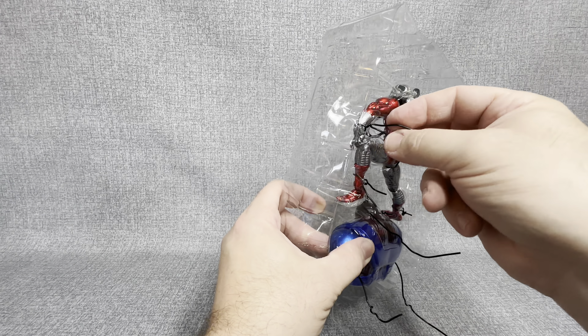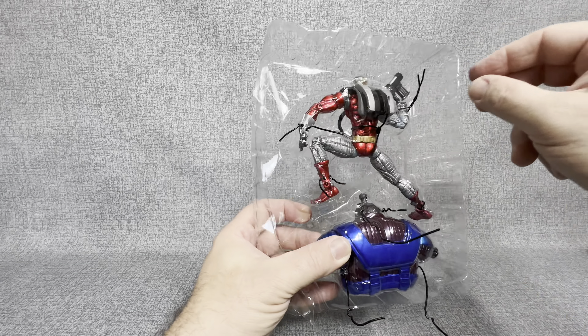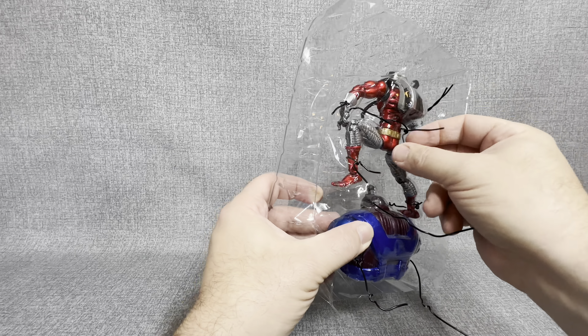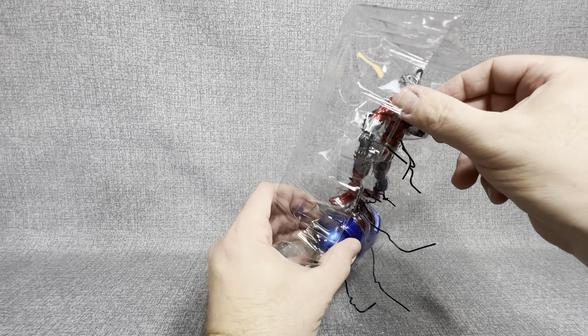We're going to put that right over on the side and get right into this. So there you can see we got the torso of Galactus today, which is very, very hefty. Just this piece alone probably weighs as much as the Deathlok figure by itself.